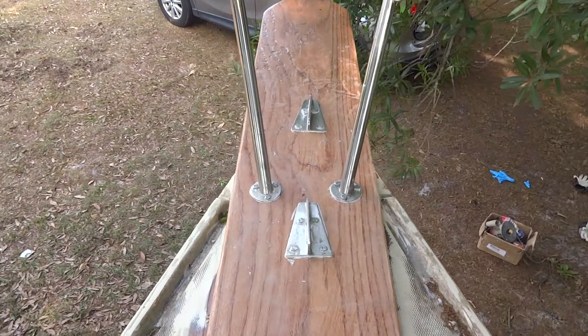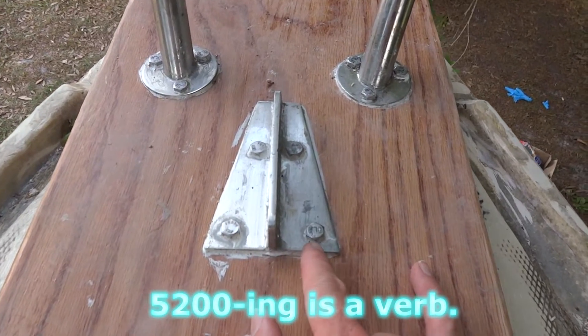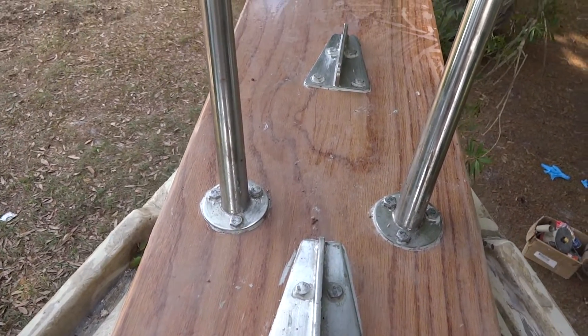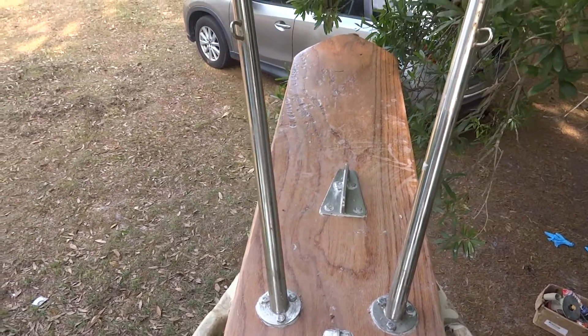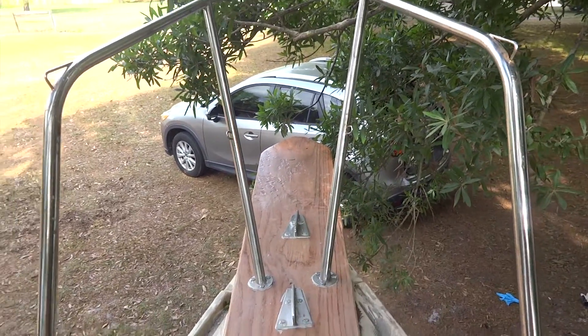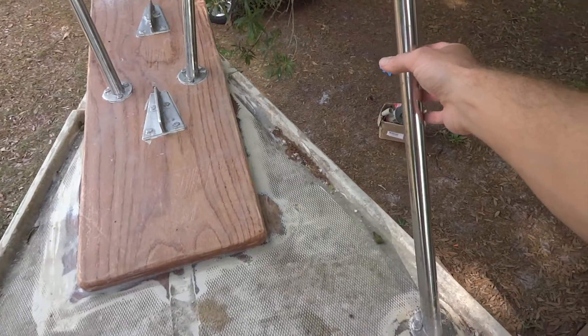So here you can see the front pulpit. I ended up 5200ing all the stainless on and then bolting these things down real tight so it oozed out, then cleaned everything up. I put this oak platform on there to be sort of an extension of the boat, and I think it's gonna be a cool spot to go sit when the boat's under anchor or even underway in the river or something like that. This thing is super solid.